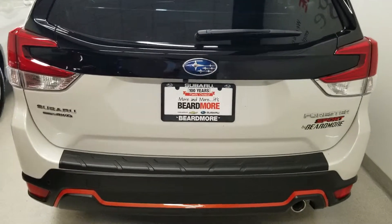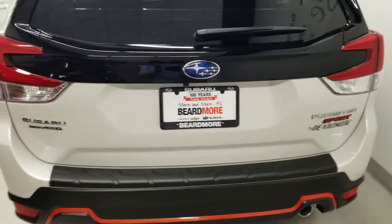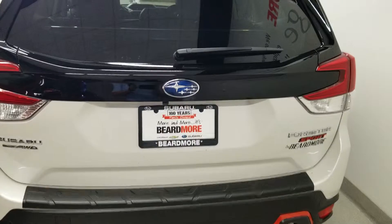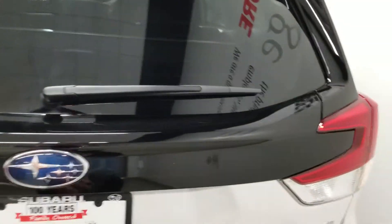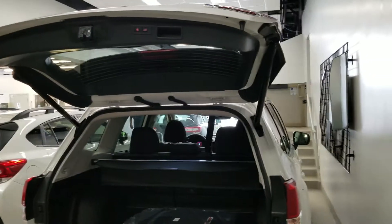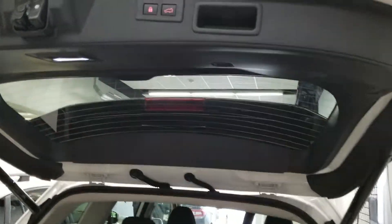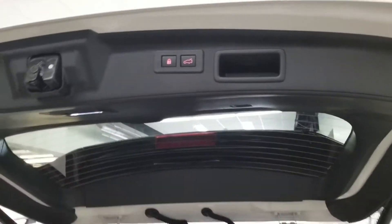Hey guys, Dave Sexton with Beardmore Subaru. I wanted to make a quick video tutorial today on how to program the power rear gate on any Subaru vehicle. This is a question I often get asked, primarily if your garage ceiling height is a little lower than normal, or if maybe you're a little bit shorter than average and it may be difficult to reach the button to close the power rear gate.